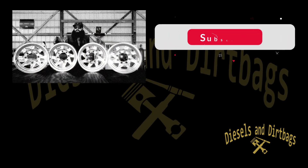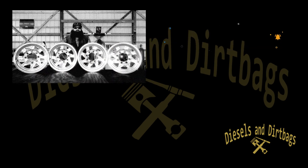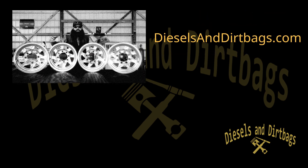All four rims are completely milled out. I'm super satisfied with how they came out.